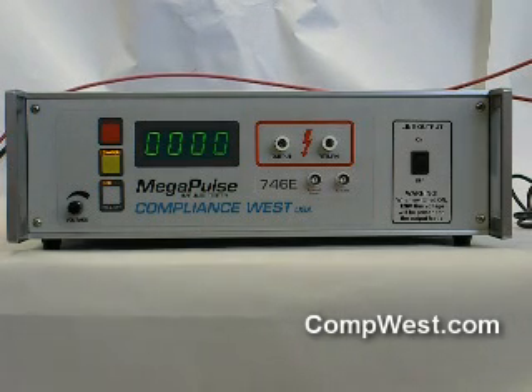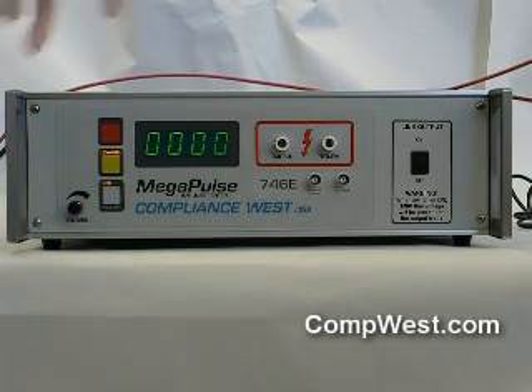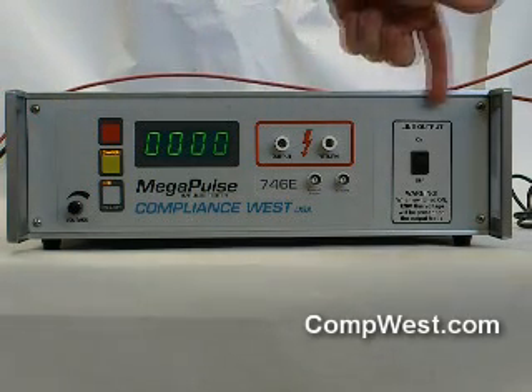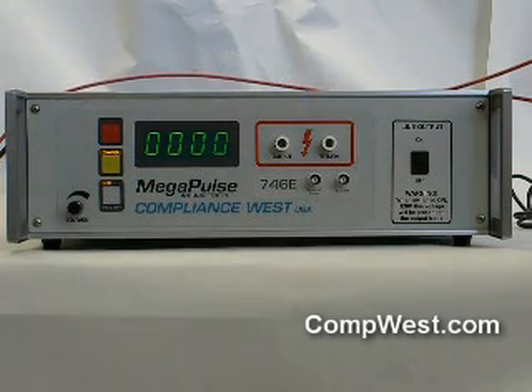The front panel of the Megapulse 746E has charge and trigger buttons arrayed along the left side and the various required outputs or controls along the right side. The output and return receptacles are where the pulse and the 120 volt 60 Hertz mains voltage are supplied. This is where the conformal coating sample is to be connected to the Megapulse.